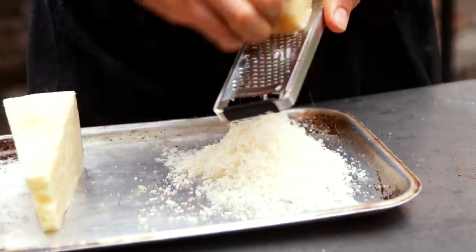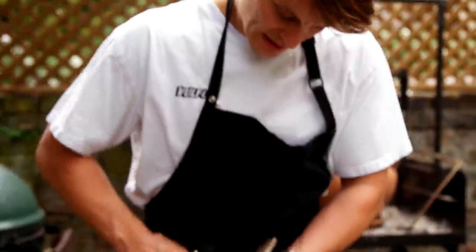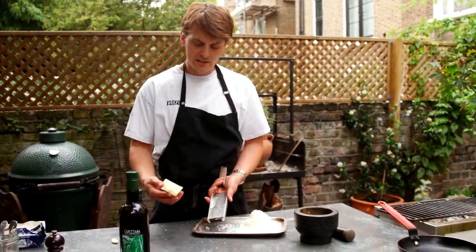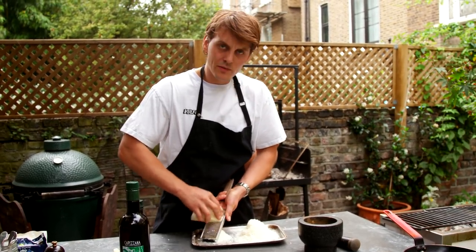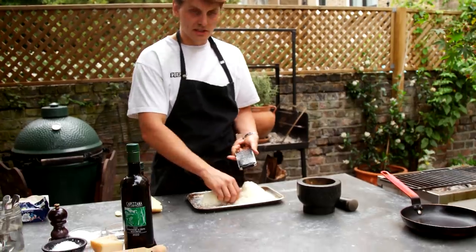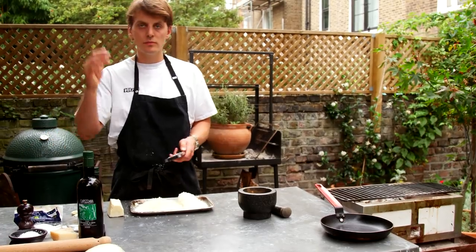I'll go in by eye, but what you're roughly looking for is about 30 grams of each per portion. If you just have them all grated, you can add and take away. You can get very used to having a recipe, but if you're just cooking from the hip rather than relying on exact amounts — if you put in 25 grams of cheese, it's really not going to make that much difference. In terms of the sauce, we're done. Cheese, pepper, butter, olive oil — that's the sauce done. We just need to wait to finish the pasta. Job's a good one.